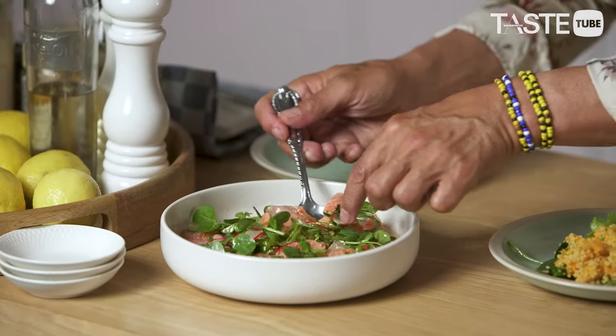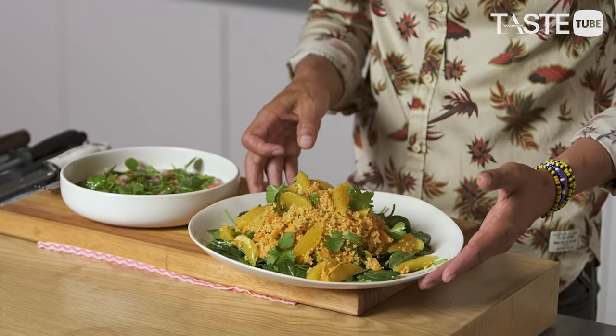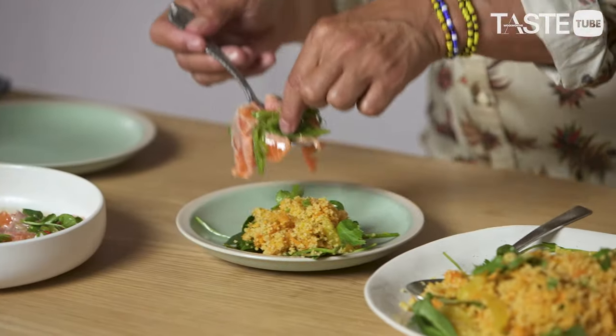So there we have it, folks — a lovely smoked trout pickle, a little ceviche of sorts. Beautiful, beautiful flavours. Nice and clean, a little bit of a side, and a couscous and orange salad. The nice thing is you can have this as a little starter, together or separate. Make it your own — you do you.